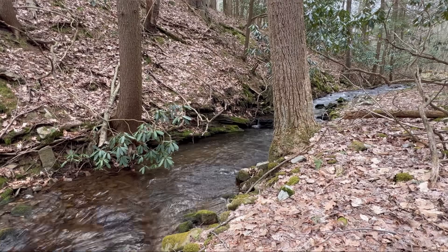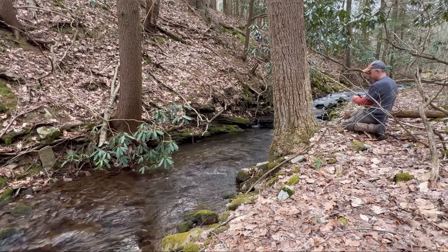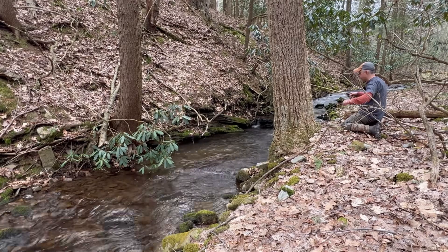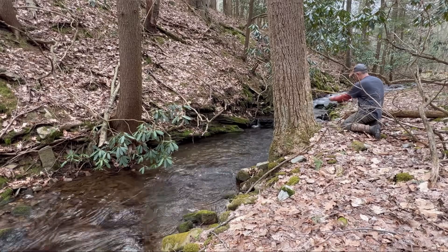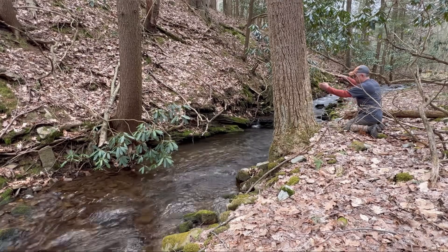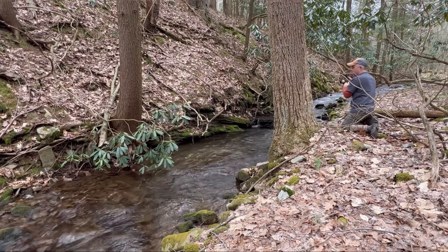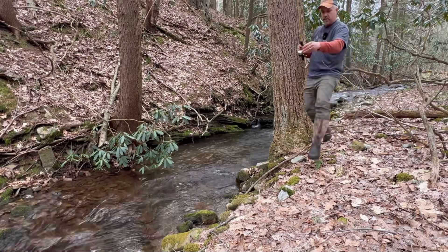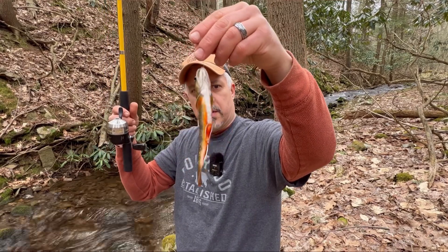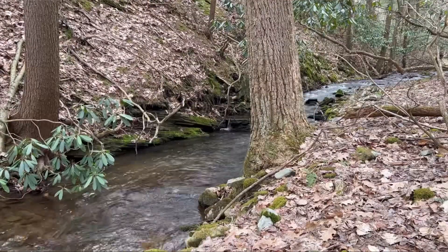We're going to try this hole again — has to be some more in here, maybe a bigger one. There's a little bit bigger one but still not what we're looking for. That's a pretty one, very pretty. I'll let him go. We're going to try this hole one more time.